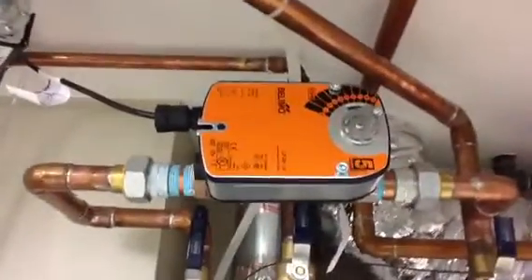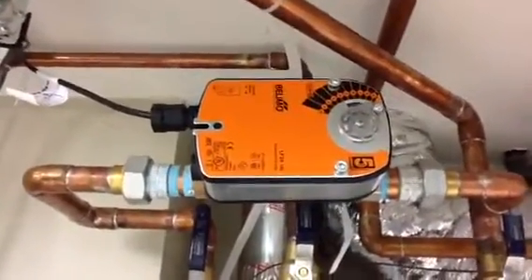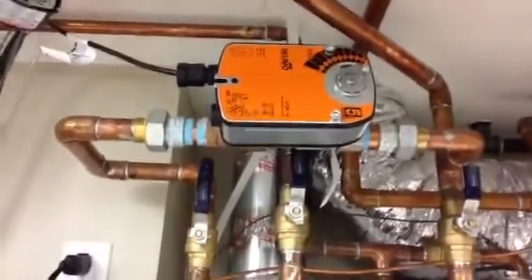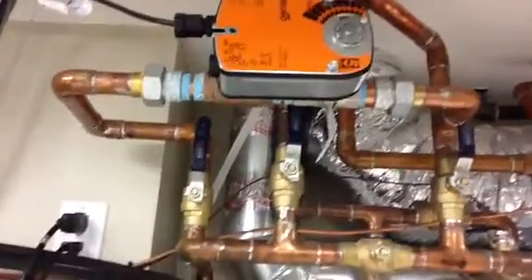Fail-safe is done in every aspect. We have an ultrasonic level control. If this tank goes to low level, a fail-safe normally-open control valve will reopen the city water to the house. So if anything ever goes wrong with this system, the city water — filtered through these two units, of course — will turn right back on.